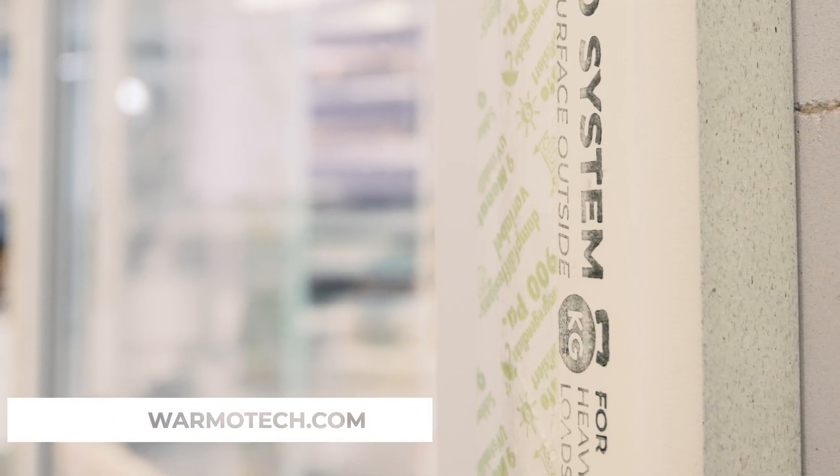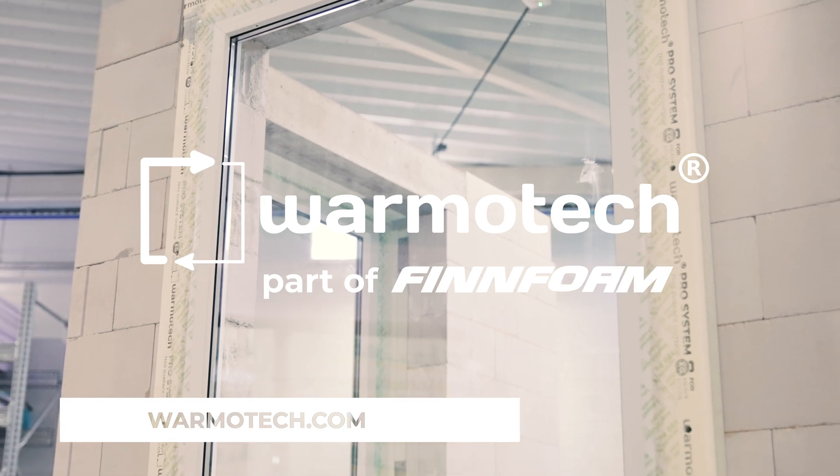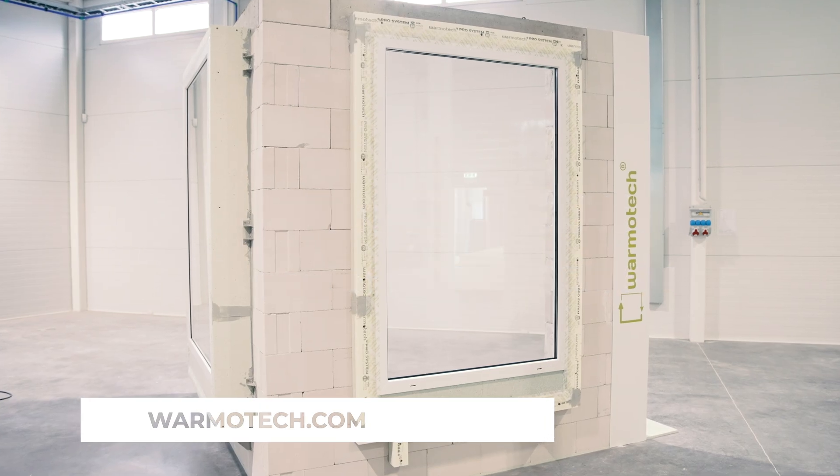Follow these steps to ensure a successful installation process. For further information and downloads, visit our website, varmotec.com.